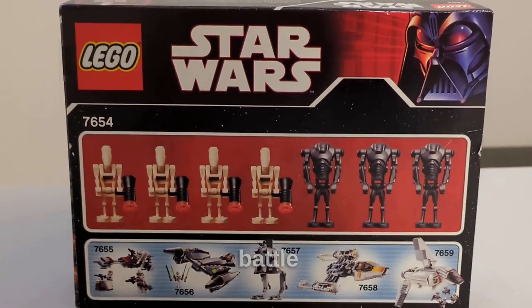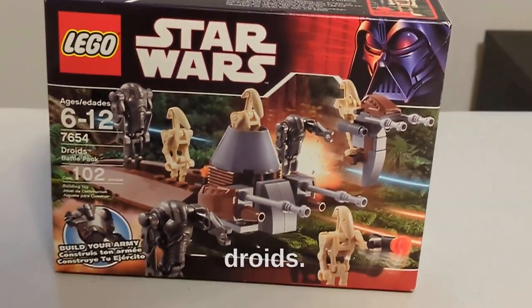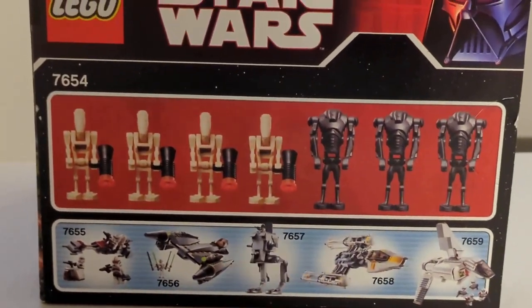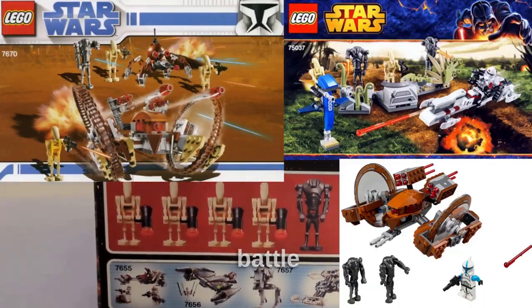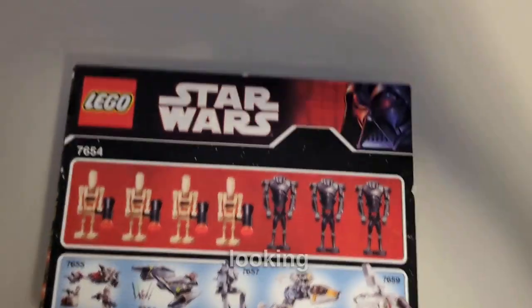This set is also excellent when it comes to the minifigure selection. It's perfect — you have four battle droids and three super battle droids, which I think is a great amount. I believe this is the only set LEGO ever made with multiple droids like this. Usually they only put one or two super battle droids and maybe two battle droids, but here they included seven in total.